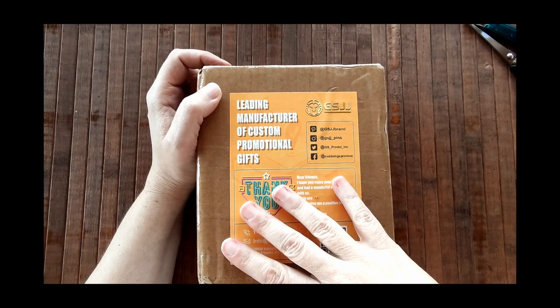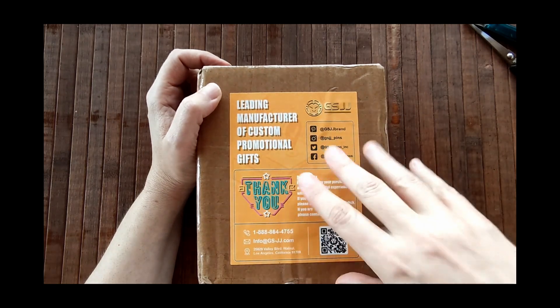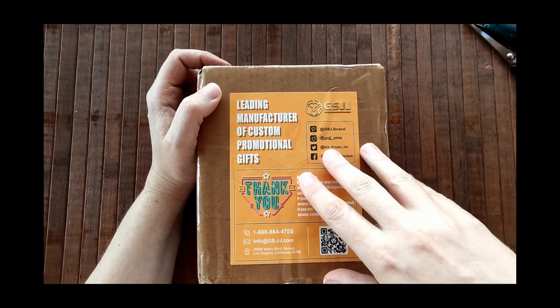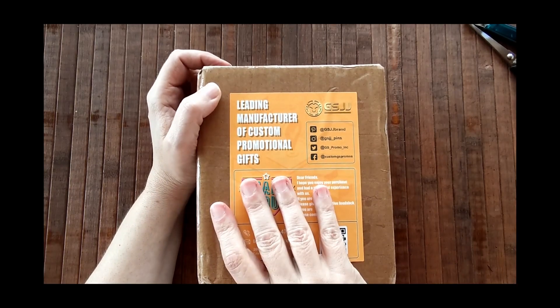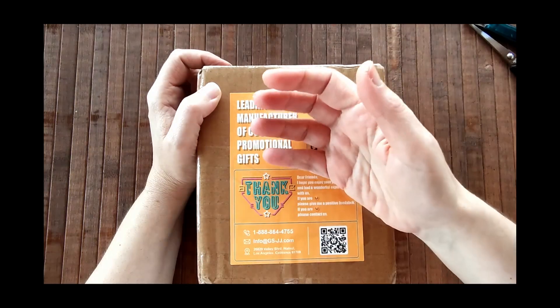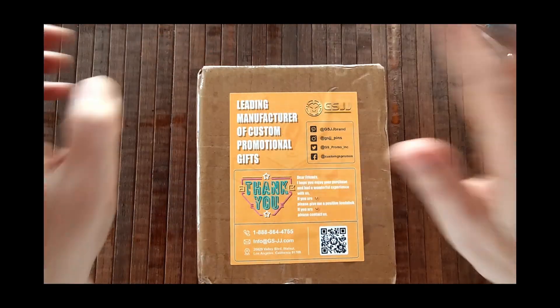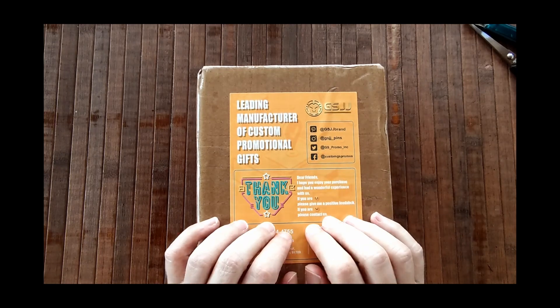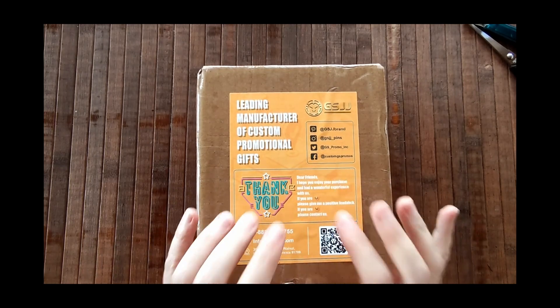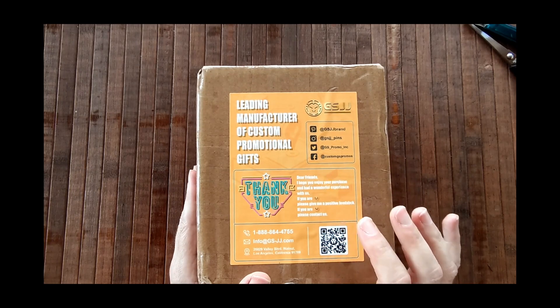To name a few, using their services you can create patches, keychains, medals, wristbands, belt buckles, hard enamel pins, antique pins, 3D cutout pins. So many types of stickers including clear stickers, holographic stickers, transfer stickers, sticker sheets — I mean the list goes on and on. Plus they offer free artwork and design services if you need any assistance in that area.